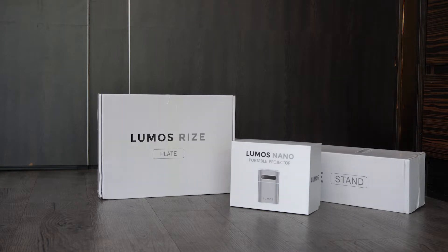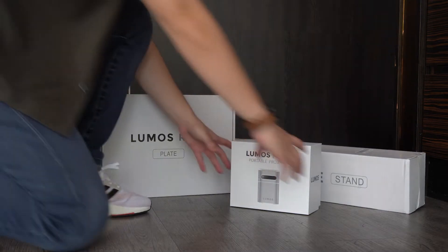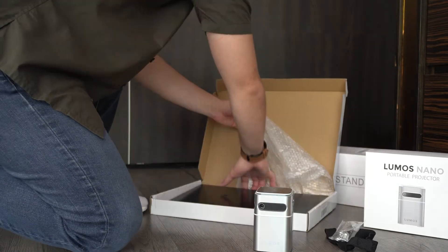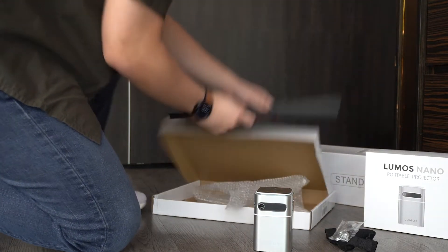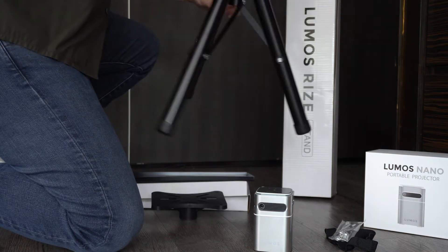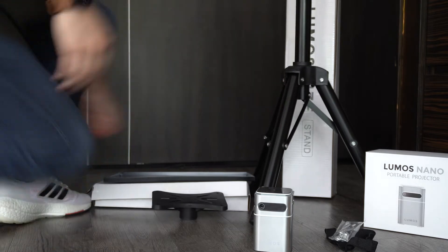Along with the Lumos Dino Projector, I've got the Lumos Rye stand as well. Come along as we unbox this little beast. The Lumos Rye stand is perfect if you'd like to place your projector at any desired height. It extends from 60cm all the way to 120cm and supports up to 50kg.